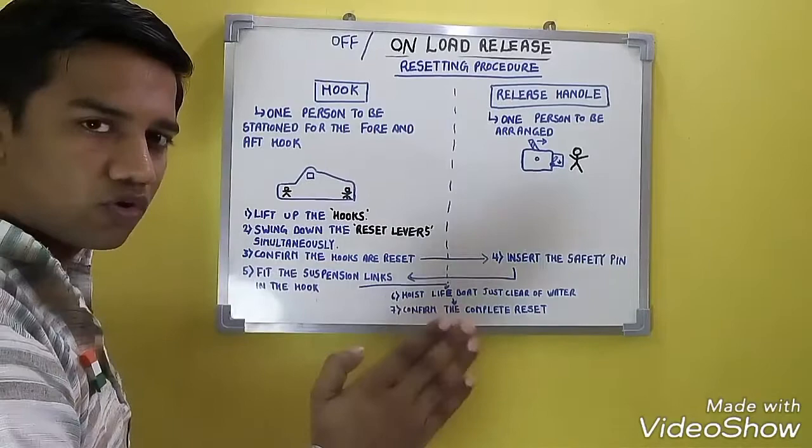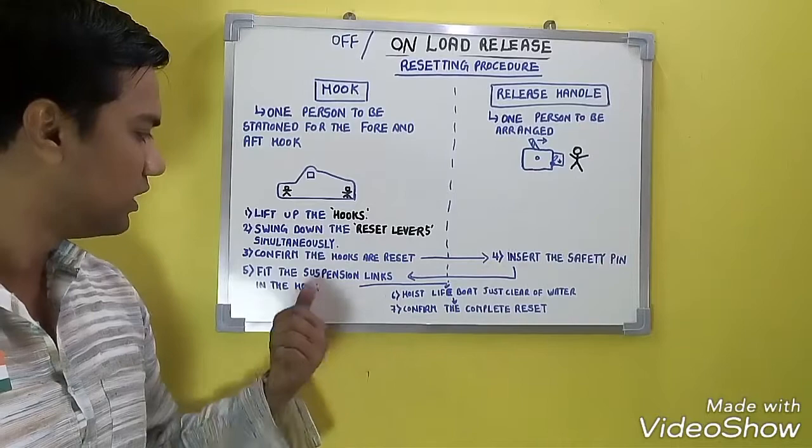Once both hooks are reset, the release handle also gets automatically reset. So your release handle will get automatically reset once the hooks are confirmed reset.